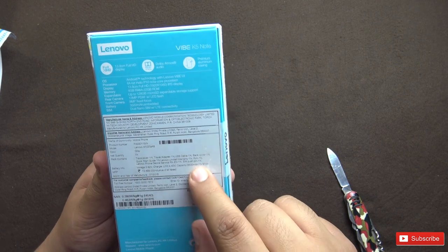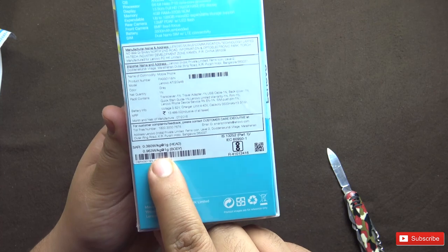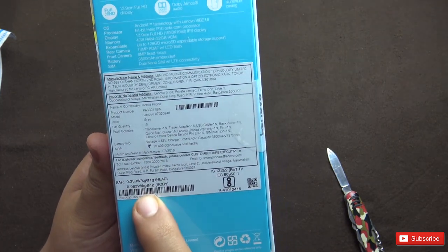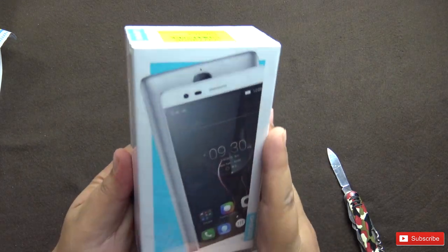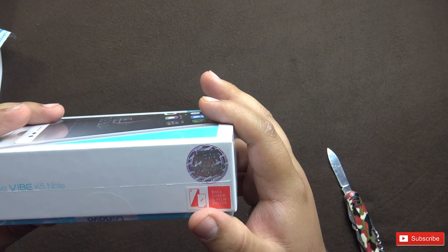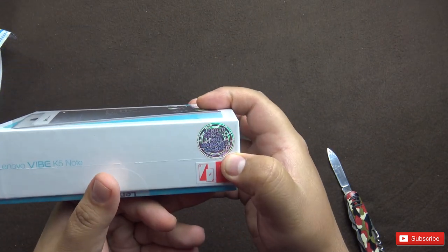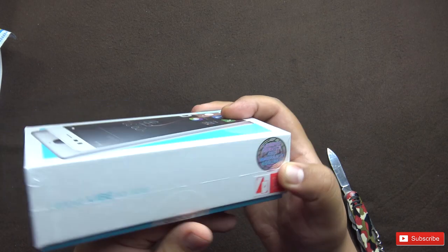The price is 13,499. The battery capacity is 3500 mAh, mentioned on the box, and these are the SAR values. Some specifications are mentioned here but we will go in depth into the specifications in this video. There is a hologram for warranty verification and to confirm it is an original piece.